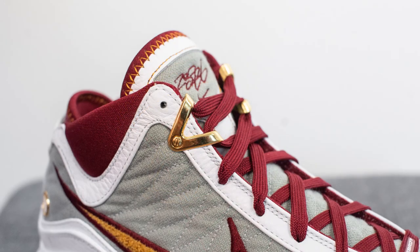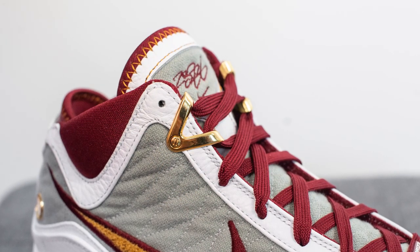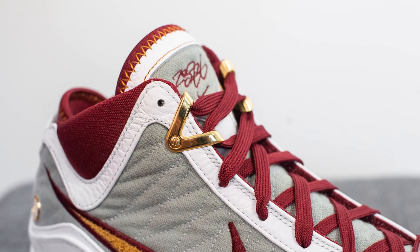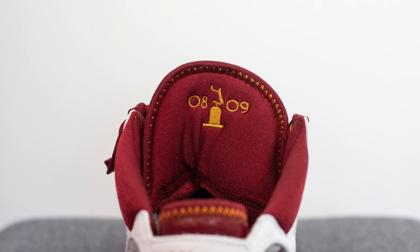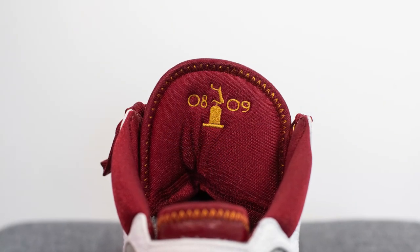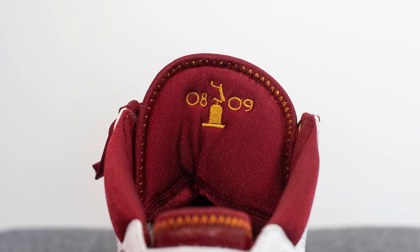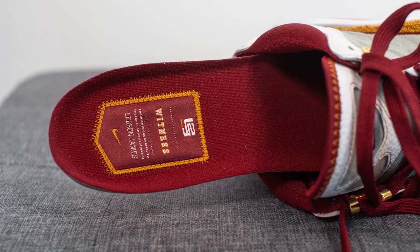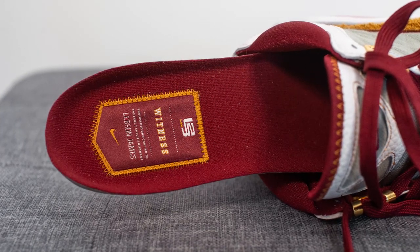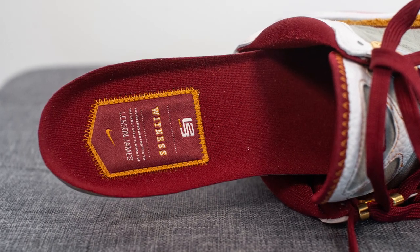Another nice touch is the second and third eyelet, done in a metallic gold finish shaped in the Roman numeral for 5 with the Roman numeral for 2 inside it as well. On the back side of the tongue, done in team red textile, we have '08, 09' and the MVP trophy embroidered in gold. Taking out the insoles, these come with a very special team red insole with an embroidered patch on the heel featuring a bunch of LeBron James branding.